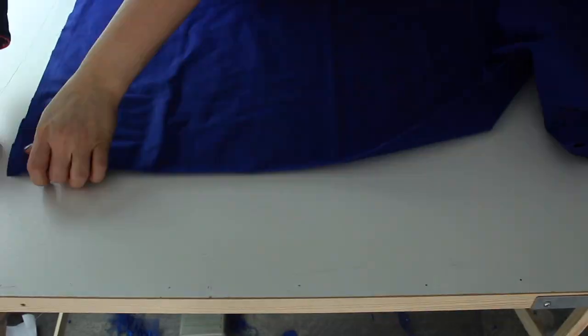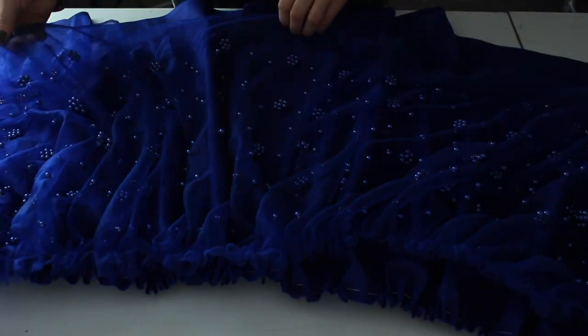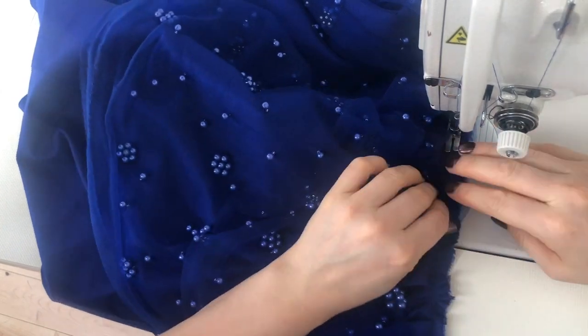Then I gather the skirt part by hand first — this is the mesh fabric — and next will be the cotton fabric which will be an underskirt. I match it at the waistline and sew it through the sewing machine.